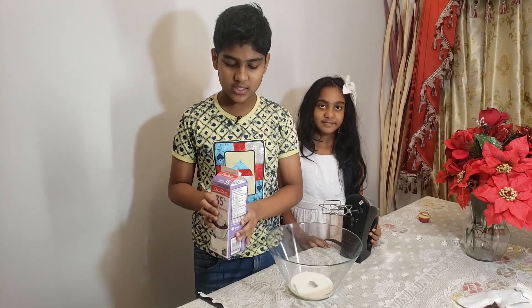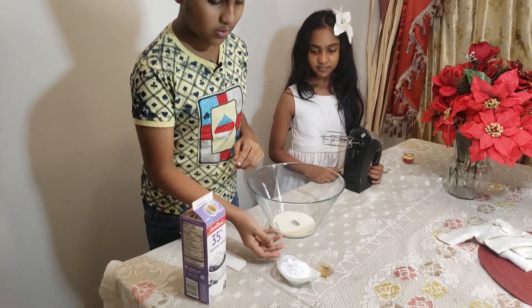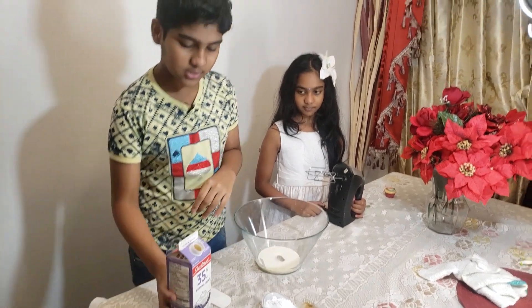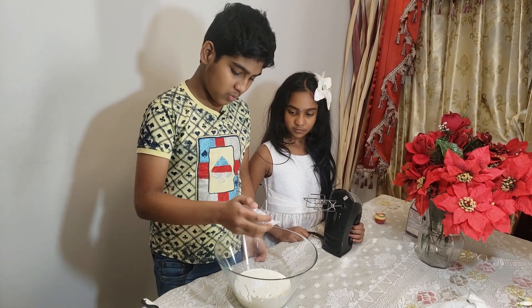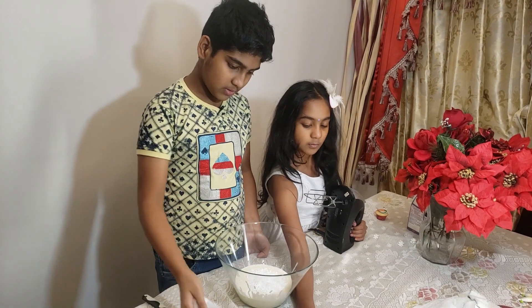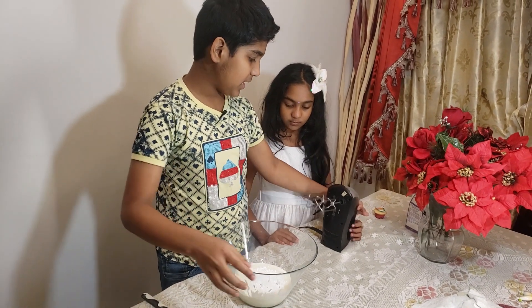The ingredients you need for the icing are 35% whipping cream or any percent whipping cream, two teaspoons sugar, and half a teaspoon vanilla extract. I'm going to use one liter whipping cream because I'm making a big cake, two tablespoons powdered sugar and a few drops of vanilla extract. I'm going to add the sugar and vanilla extract to the whipping cream and beat it together.